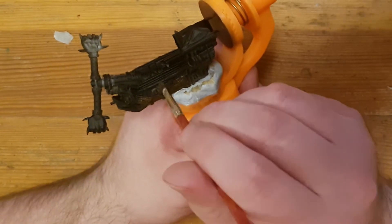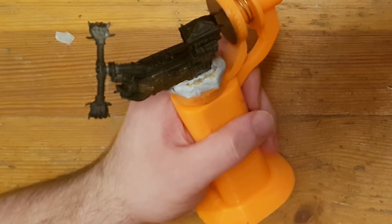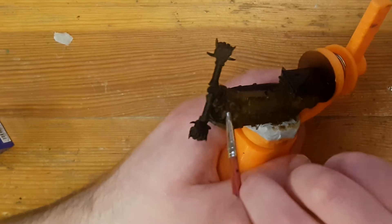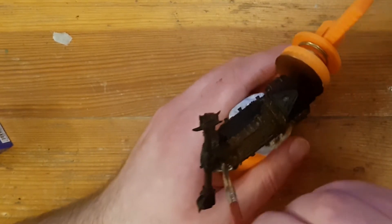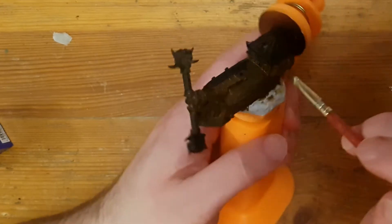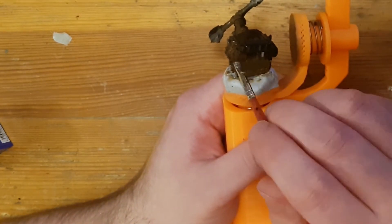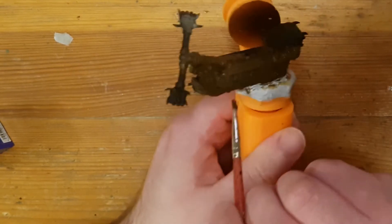Now we can finally get to painting, starting again with the Hammerfist. I could go on for days about different aspects of painting, but for someone who's new, none of that is really important — just get started and get paint on the model. The first paint I'm using is a dark brown to coat the wood of the hull and the masts as well. I'm just trying to get a thin and consistent coat of paint over all of the wood, and over quite a bit of the metalwork too, because I'll be painting over that — so it doesn't matter if I'm a little bit messy.